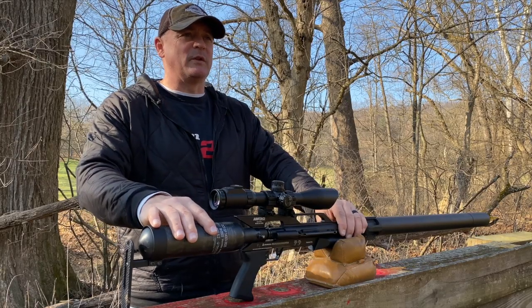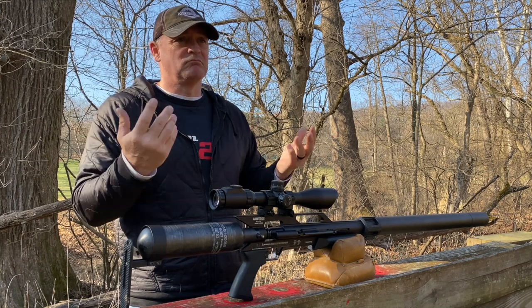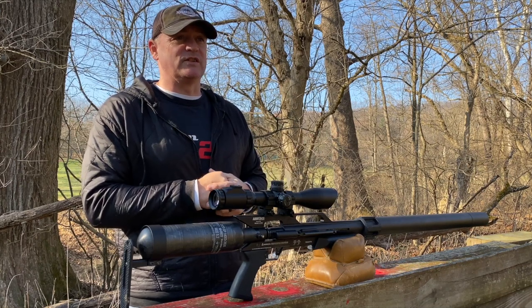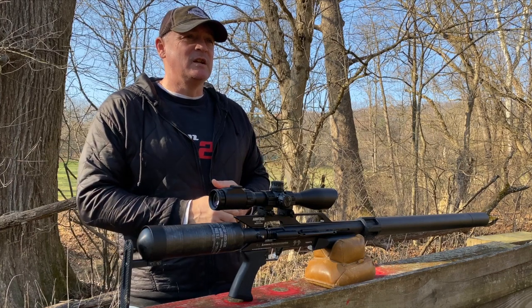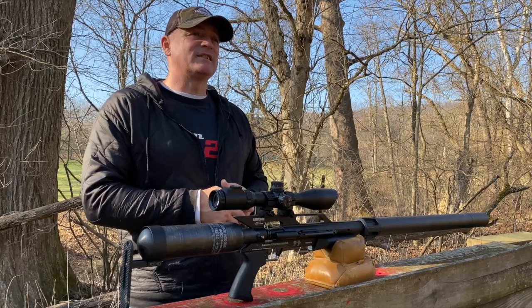Air Force — all their big bores, every one we've ever gotten here at Shooter 1721 is shooting lights out with Nick Nielsen ammo. That's what I've been using — slugs. Nick makes some of the best slugs out there, in my opinion. All the Texans I've ever used on Shooter 1721, that's what we've used, and I've had great results as you can see back through all the videos. But that's enough talking — let's get this Texan out there and get to shooting.